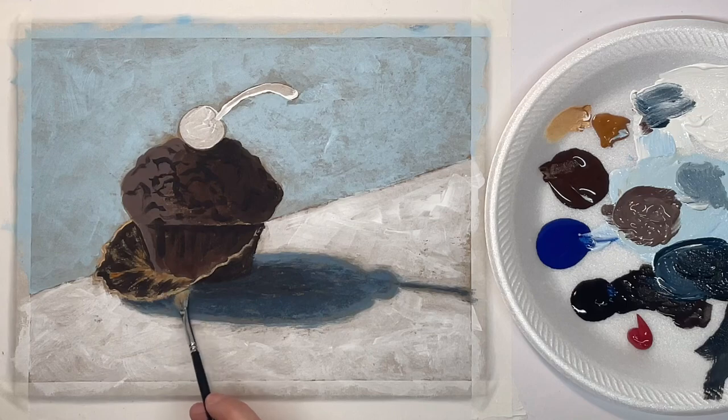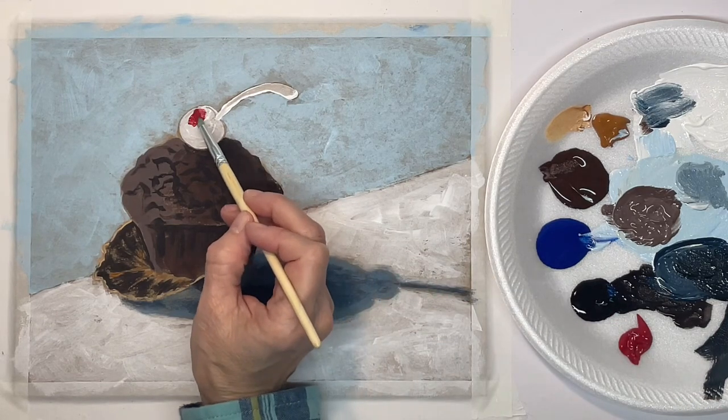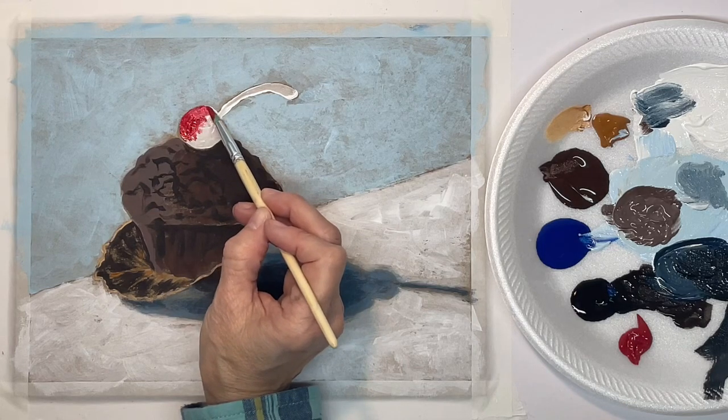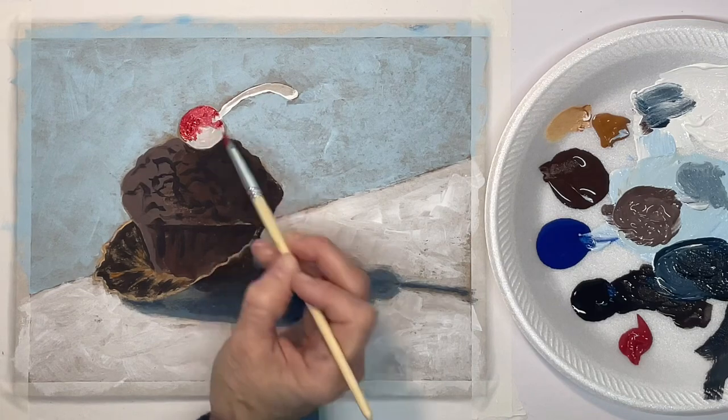Right here the light coming from the left is shining through the paper because the paper is thin, so it's kind of casting some of that color onto the table. Now that this white is dry I'm going to go ahead and fill in the color for my cherry and the stem.